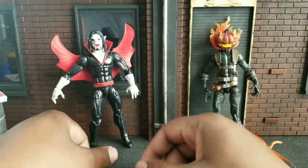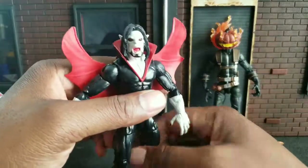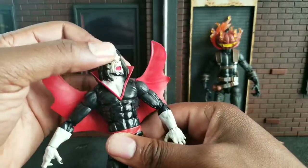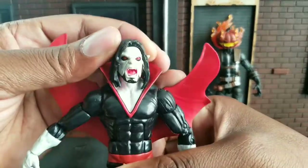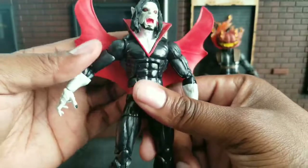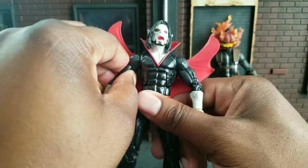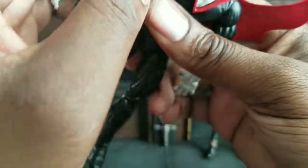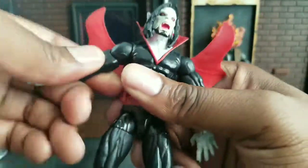Let's look at the better figure first. We're going to start things off good first. Morbius — he was in the animated Spider-Man cartoon. I like the head sculpt. My son likes this guy too because he looks scary, as he so says. The articulation is really strange, I don't know what's going on here.